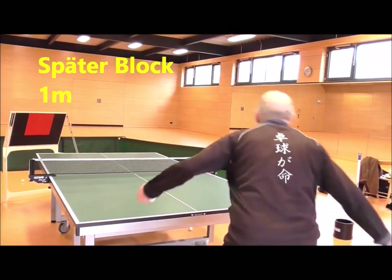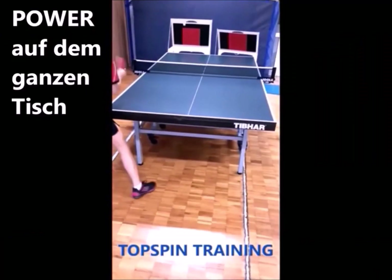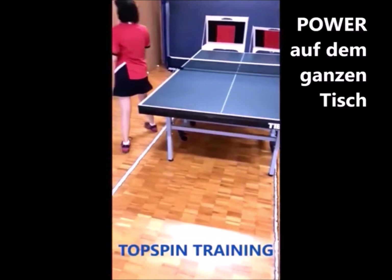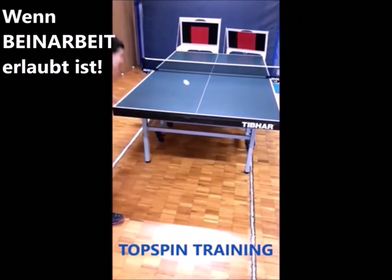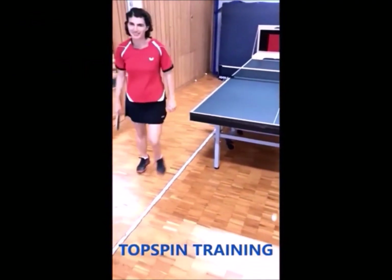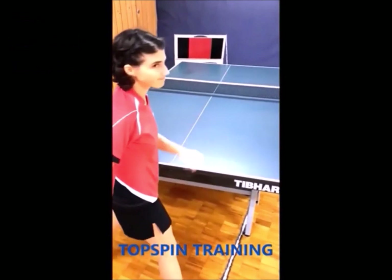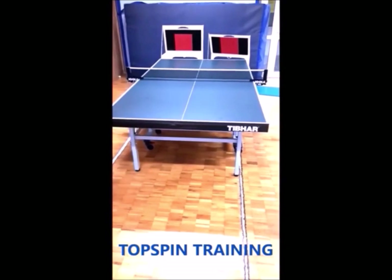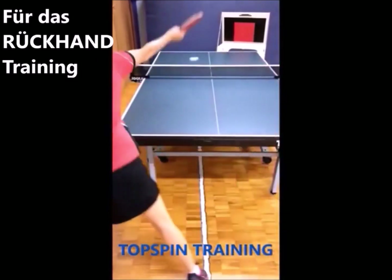Oh! Hey, ja! Go, baby! Okay. Very nice! Oh, cool. Good job! Hey! Okay. Hey, hey! Noo!